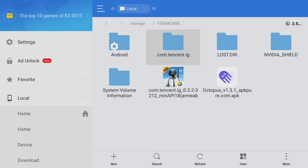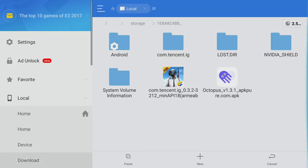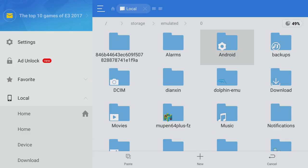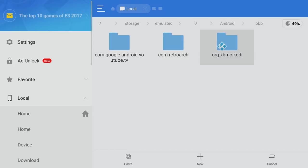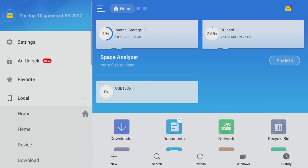Now we want to copy the com.tencent.ig folder to our Android OBB folder. I'm going to hold A — the very bottom gives me the option to copy. Now I'm going to navigate over on the left-hand side, click on Local, Home, and we want to put this on the internal storage. We're going to go to Android, then OBB, and paste it right in here. It could take a little while to transfer over. Now we're going to back up and go out of ES File Explorer.